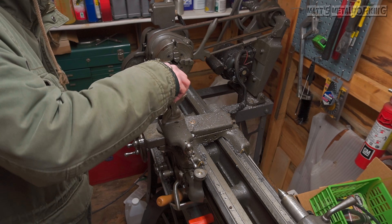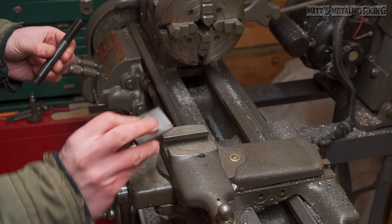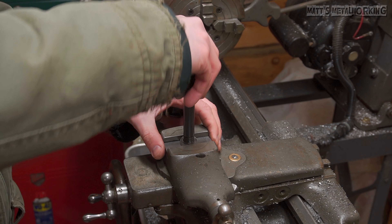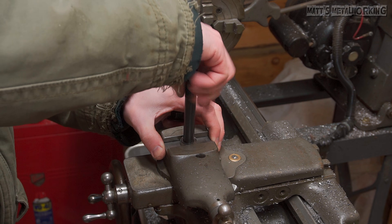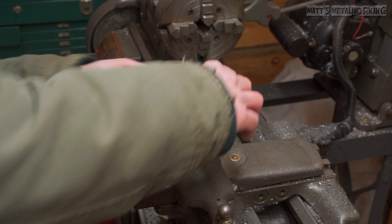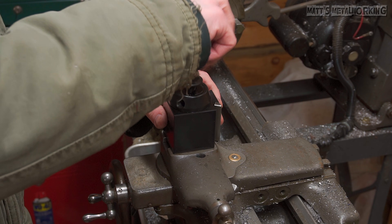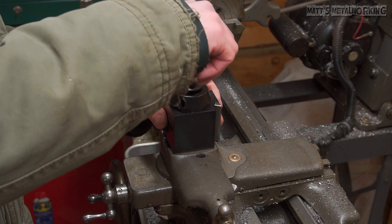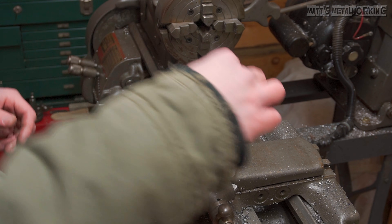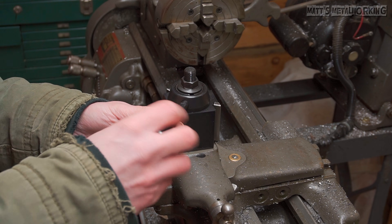My lantern-style tool post is then removed and the new T-nut is installed. Thread in the center stud — it'll stop at the shank, which prevents the stud from going all the way through where it risks damaging the slotted surface. Install the quick change tool post, thread on the retaining nut, install the handle, and tighten with a wrench.